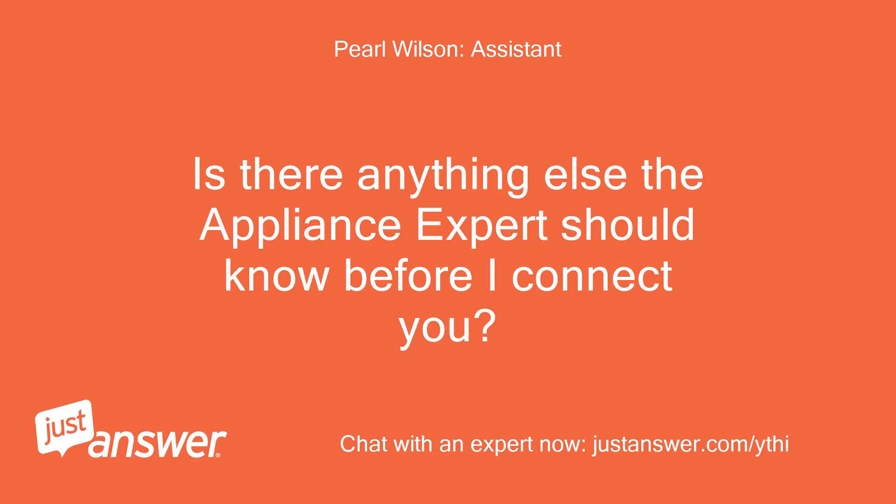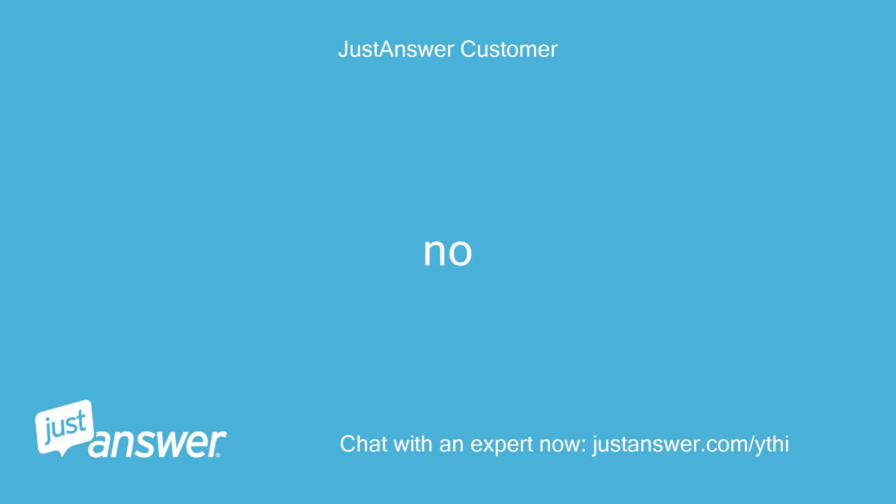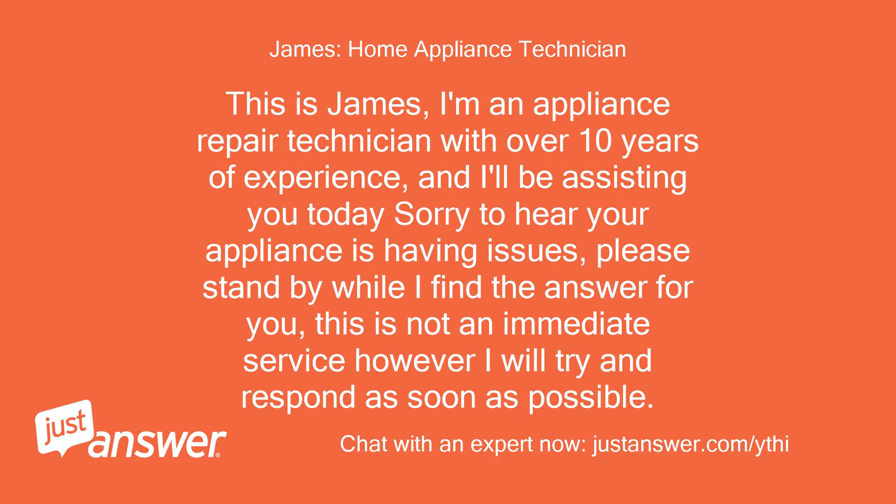Is there anything else the appliance expert should know before I connect you? Hello and welcome to JustAnswer. This is James, I'm an Appliance Repair Technician with over 10 years of experience, and I'll be assisting you today.